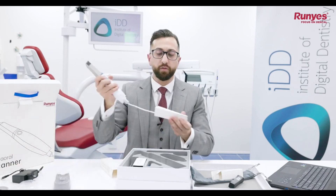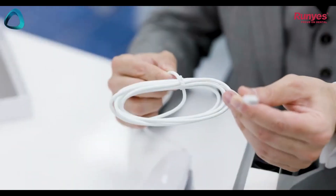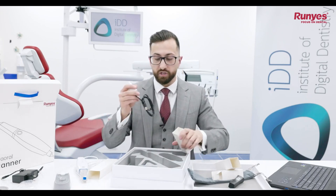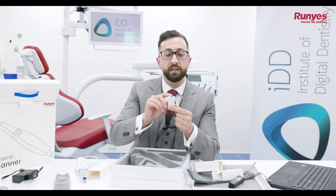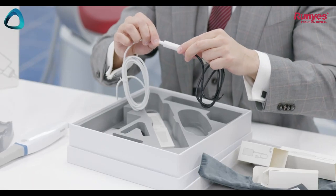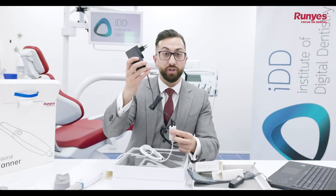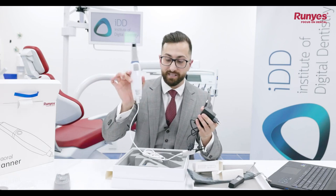If we open the back of the Roonies 3DS, you can see it has a USB-C connection. There is an adapter included — the USB-C connects the scanner to this adapter, and then the wall charger connects here. So this goes to the wall, this goes to your laptop, and then you can use the scanner itself.